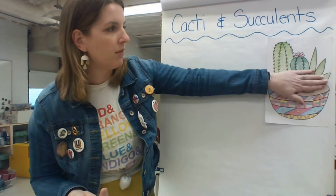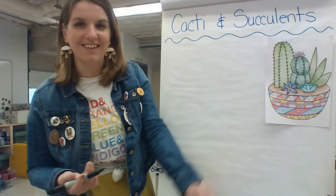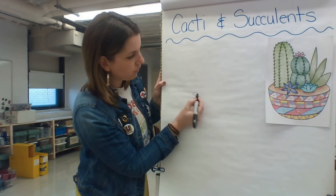About halfway up your paper, the top half is going to be where your plants — your cacti and succulents — are going to be, and the bottom is going to be where you create your piece of pottery to plant them all in. You can also include some small flowers with your succulents, so I might start off by drawing some of those smaller flowers.